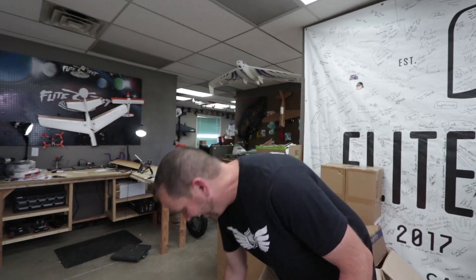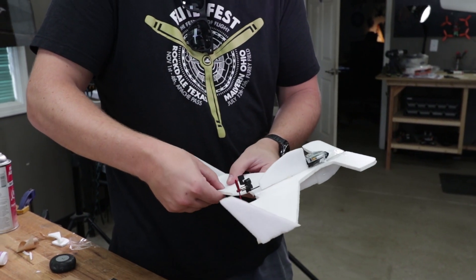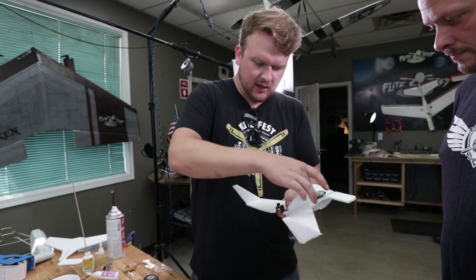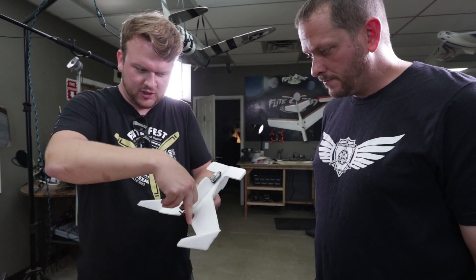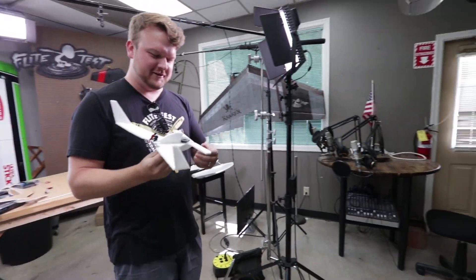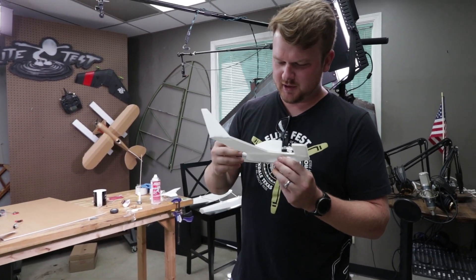That looks pretty legit. I think we got it. I'm going to bend this up a little bit — it's basically the same idea as a control surface: the reflex, which means the back of the wing goes up a little bit. When the air goes over there and hits that surface, it's going to push down on it causing the nose to go up. That's the idea. Let's see how it works. It's looking pretty good. Dude, that's amazing. Burt Rutan's my hero. The Long EZ — it doesn't matter what you do, they just fly good. This Long EZ sounds like it has a radial engine.